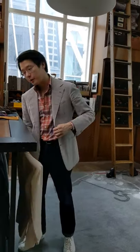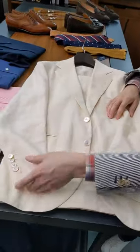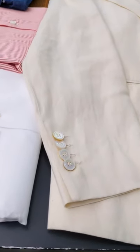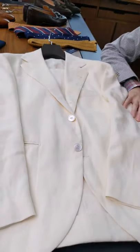Hey guys, today we're going to do a video about something that's been in my closet for a long time, but it's one of my favorite pieces: an ivory suit. Liverano made this one for me back in 2013. At the time, I just loved the idea of it, but I thought it'd be a huge indulgence — but it actually ended up being quite heavily used. I really like wearing this, especially in the summer months.